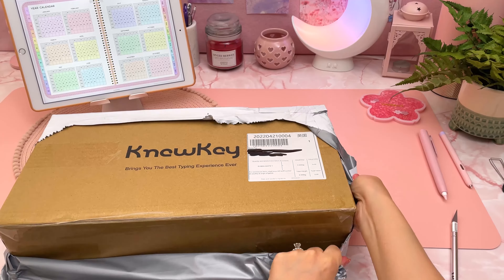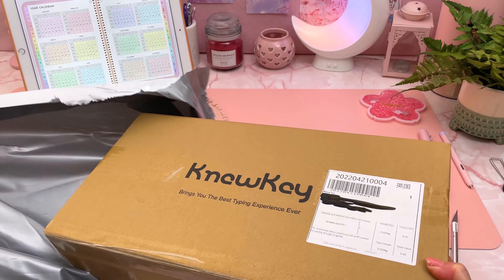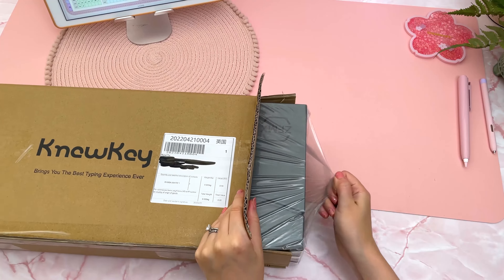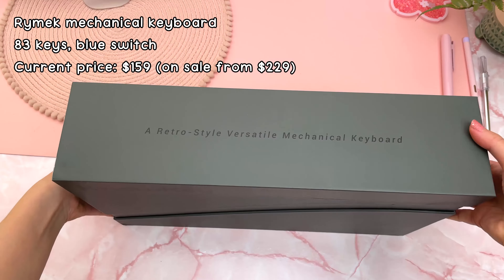Today I'm really excited to unbox some new keyboards and share my thoughts on them. This first one I've had my eye on for some time, but I was kind of on the fence about whether to get it due to the price tag. I was really excited when the company New Key offered to send me a sample for promotional purposes.